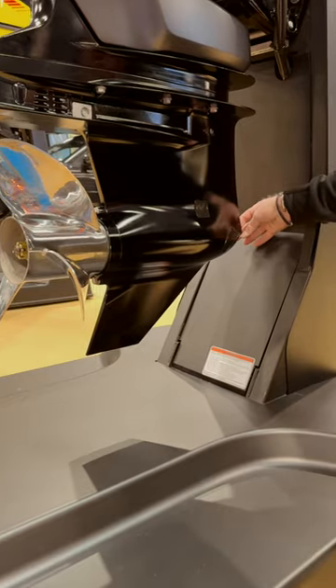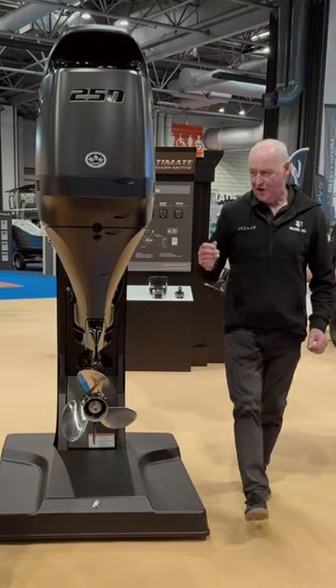Totally new gearbox, very slim with a torpedo front like a racing gearbox. Far less drag, far less resistance.